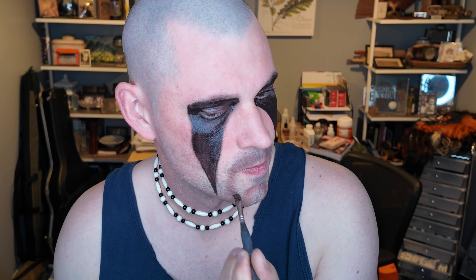For the final layer of color, I used a thin liner brush and added some very dark brown to show more texture. Then I went around the goatee with a q-tip and makeup remover to define the edge a little bit better.